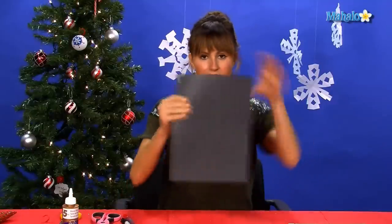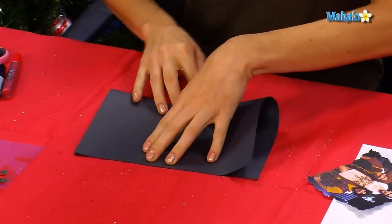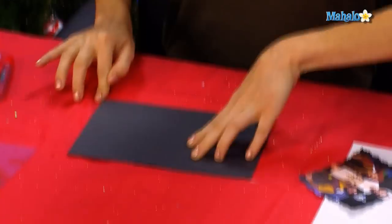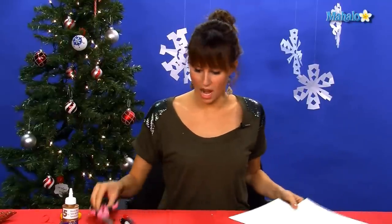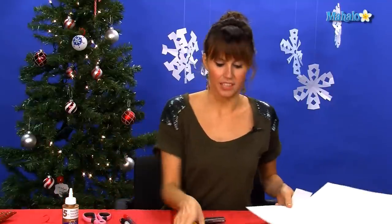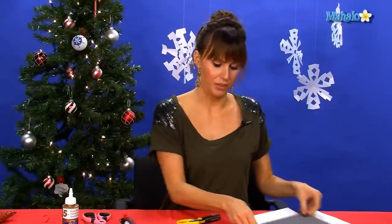Now you're going to take your piece of construction paper — I'm using a black, red, and white theme — and you're going to fold it in half along the end. Then the next thing you need to cut is a white square of paper using our craft scissors as well, that's smaller in width than the black, because it's going to go on the inside for where you're going to write.